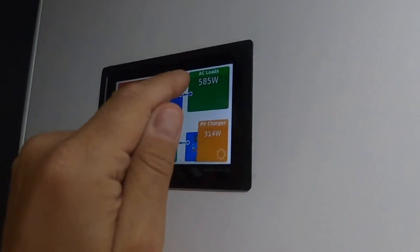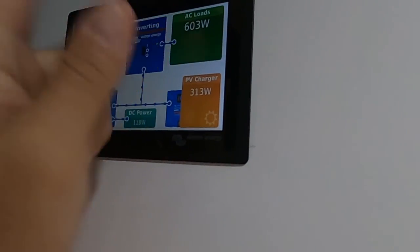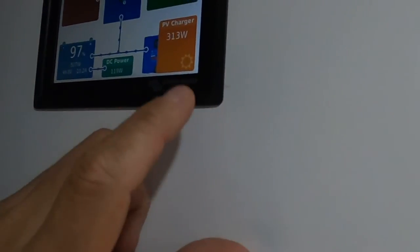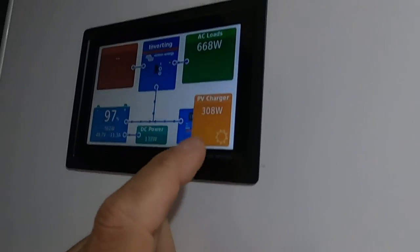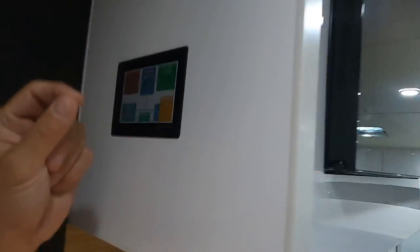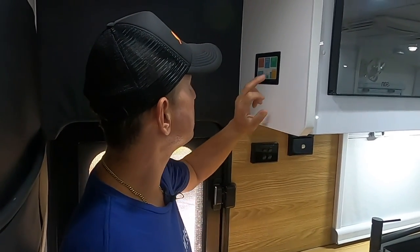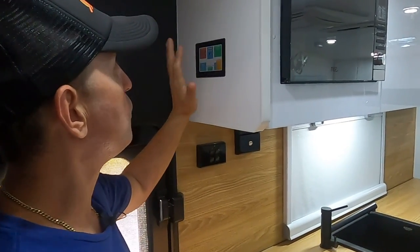Looking at the data screen — the air con is currently running at around 600 watts, which may get up to 800–900 watts. Solar input is around 800–900 watts as well, and it's only 9 o'clock in the morning with full sun still coming. The batteries are sitting at 97 percent, and your water tank levels are also displayed right there — all the data you need in one place.